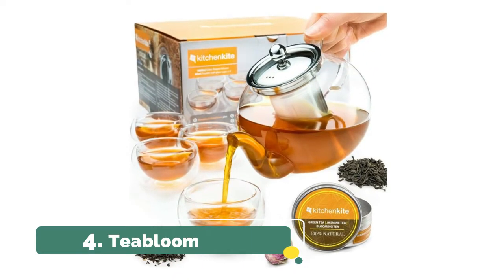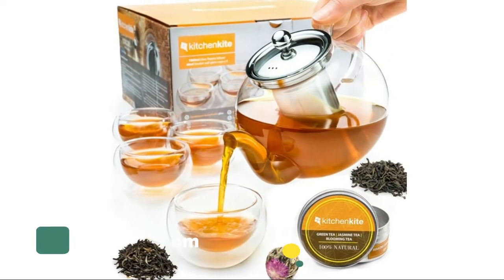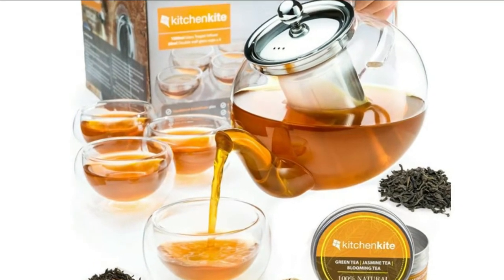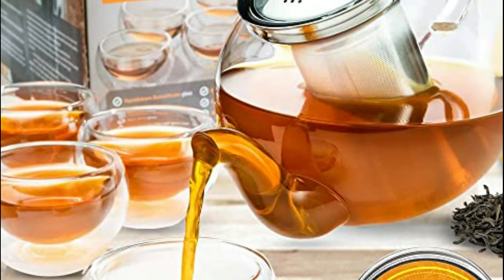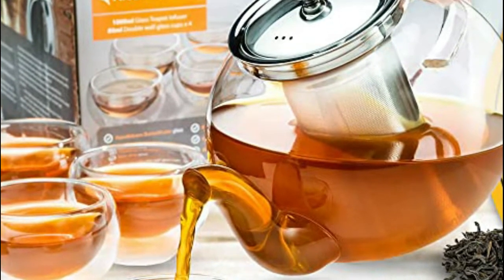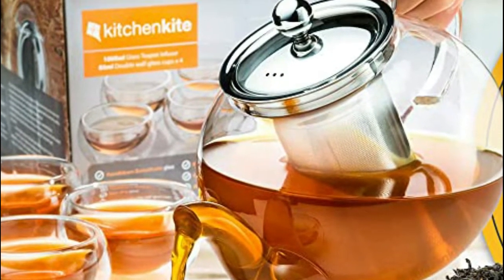Number 4. Kitchen Kite. The unique combination of usability and aesthetics makes it a perfect accessory to your pamper hamper. The teapot holds 35 ounces, allowing you to serve 4 to 6 cups worth, whilst enjoying your tea with family and friends at any social gathering.